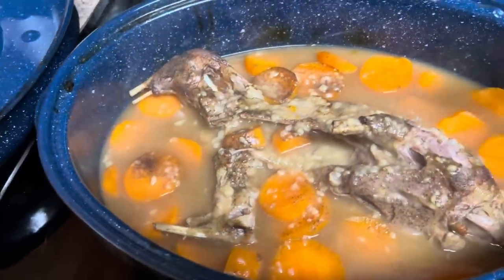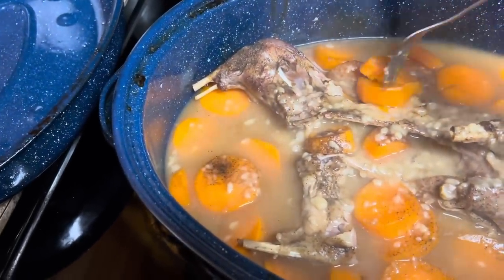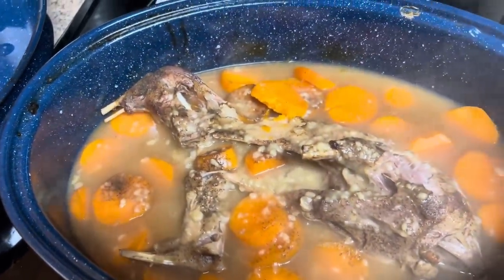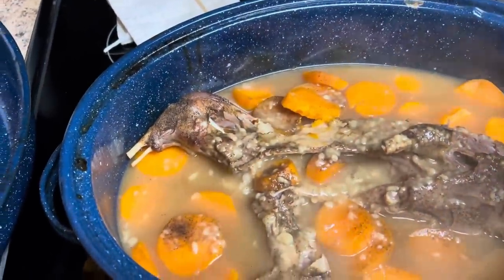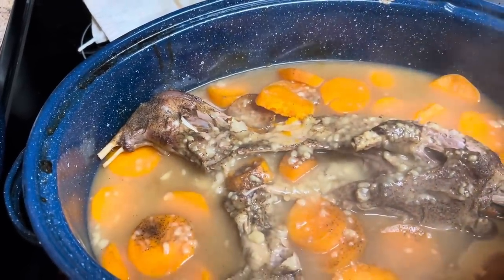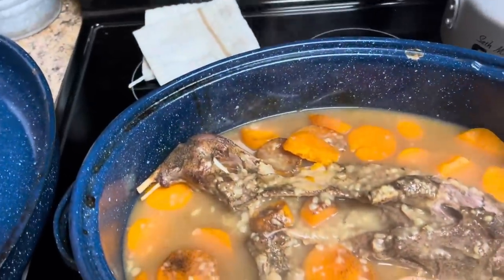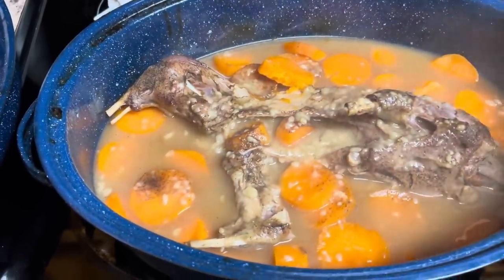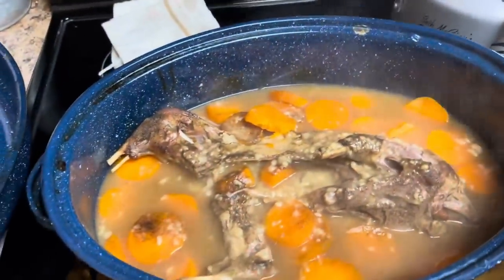Folks, let me go ahead and tell you — that right there is fine. It's good, I promise you. I was really, really concerned about how good this possum was going to be, but now these possums better look out because that's good. And that black pepper I sprinkled all over the top — oh, it makes it like unbelievable.